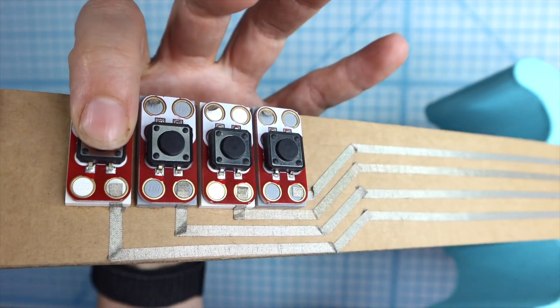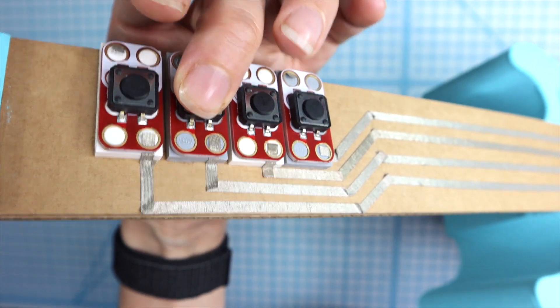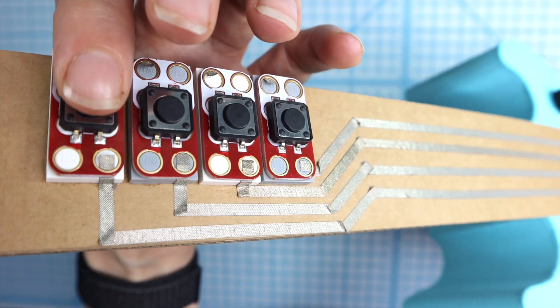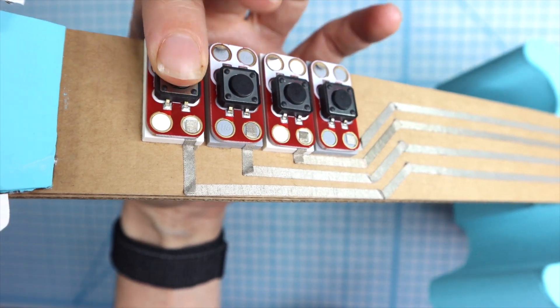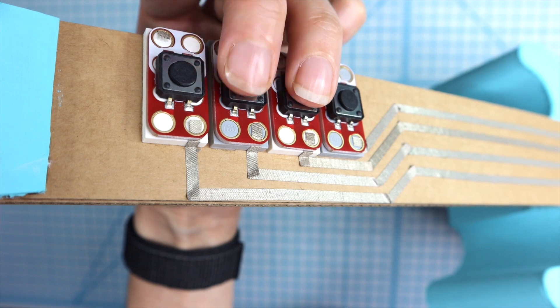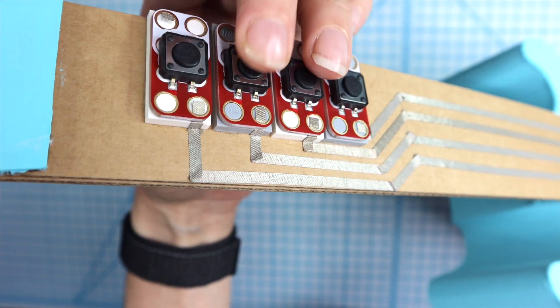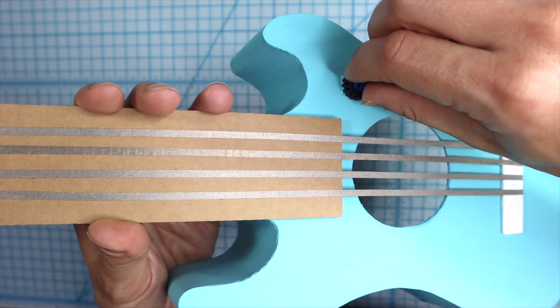Hitting each of the buttons will change the chord. Right now I'm pressing the buttons from top to bottom — that's the most common chord progression. But of course you could press the buttons in any order that you'd like. The other feature is this potentiometer changes the tempo, so I can change it.